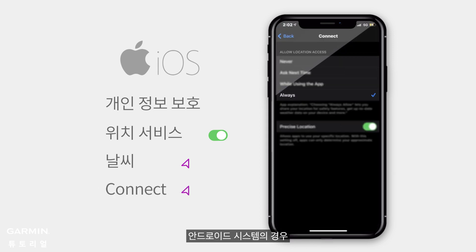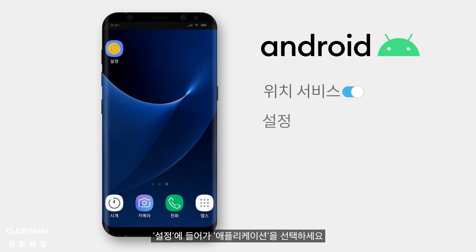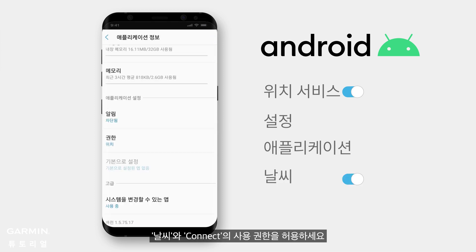For Android, turn on Location. Go to Settings and enter Apps. Allow location access on Weather and Connect.